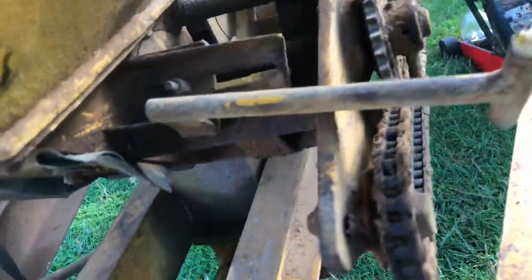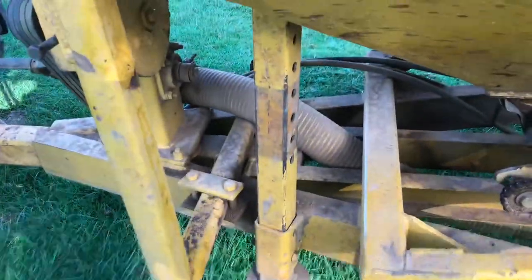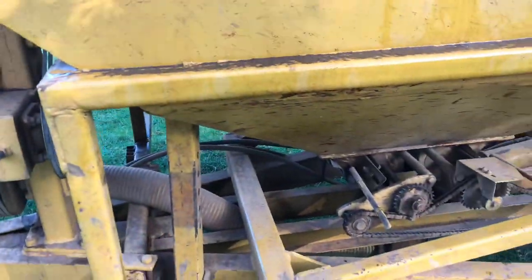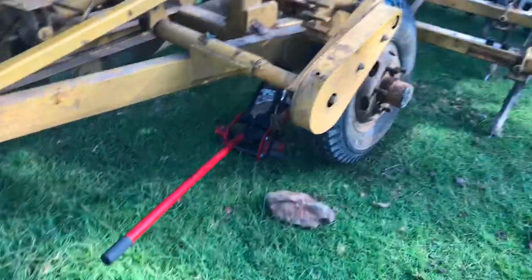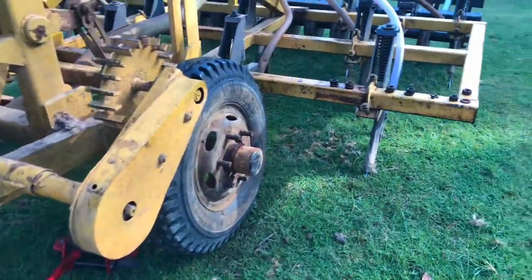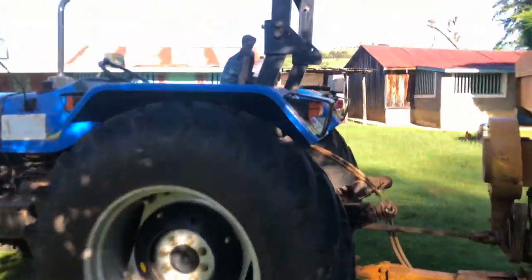There are some meters here which we use. Since this machine is not very new, for us to get the correct length we use a normal tape measure — that is how the units are measured. As you can see, there is a wheel missing here; we had taken it for replacement because it was faulty.